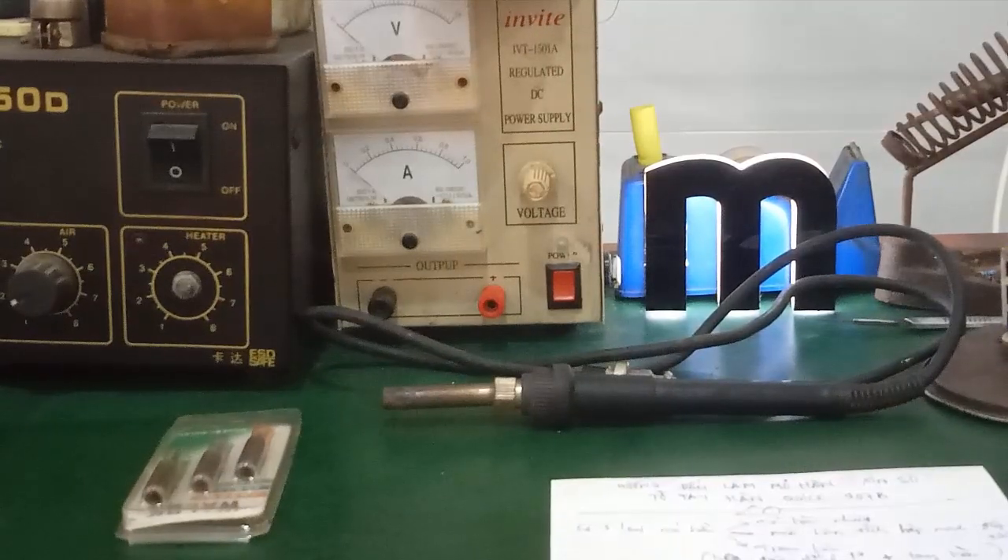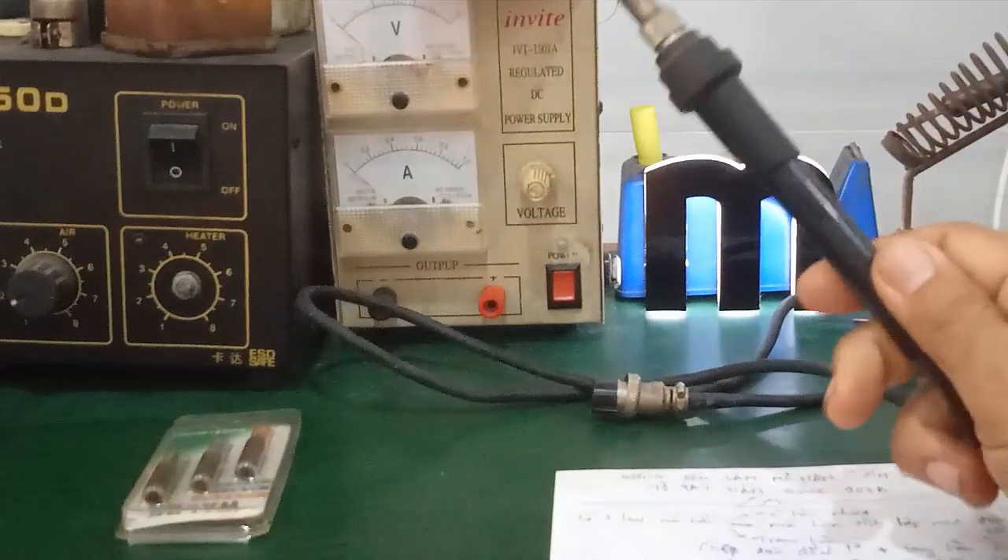Hello everyone, in this video I'm going to invite you to make a hand from the Quick 907B. This is a hand (soldering iron handle) that I have used for 10 years, and it is very good.